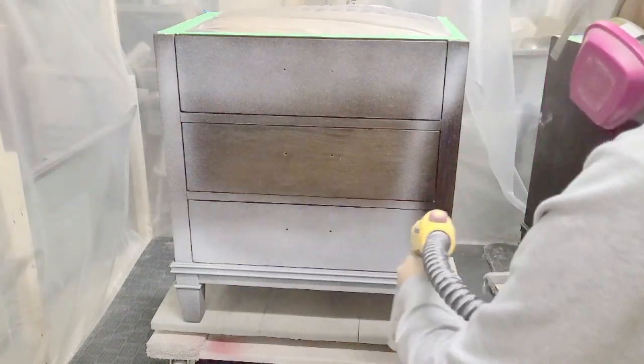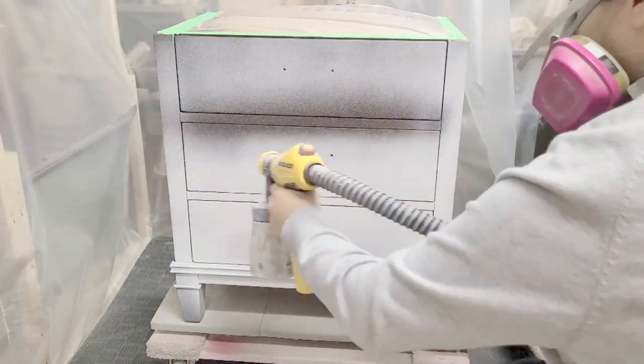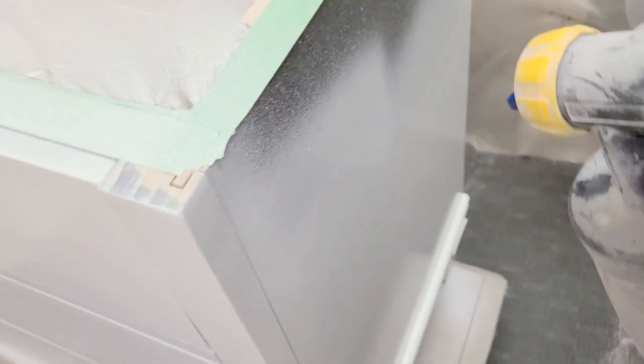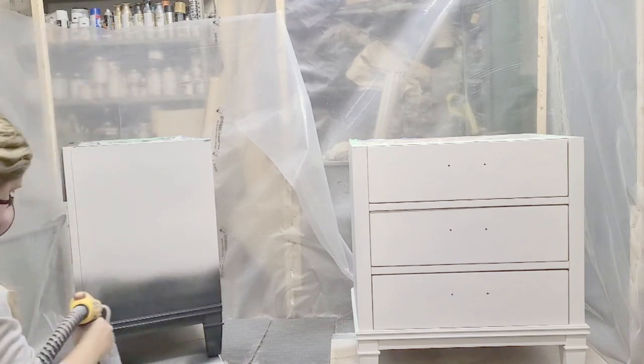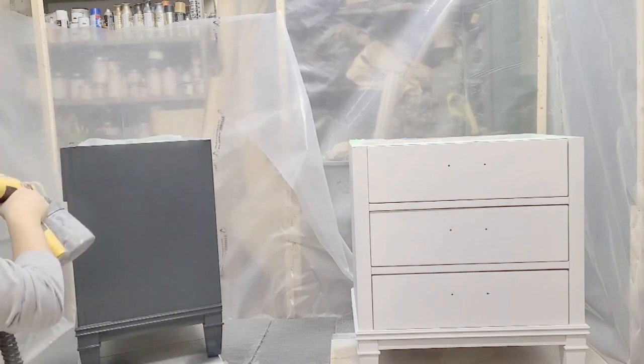Once that was done I wiped it with Crud Cutter again and then started spraying my primer. I used white primer because I still didn't know exactly what color I was going for, but I would have primed anyway for extra durability. This is the Kilz Restoration Primer, which is my all-time favorite — the only one I'll use, although I also use the Zinsser Bulls Eye 1-2-3 in gray.